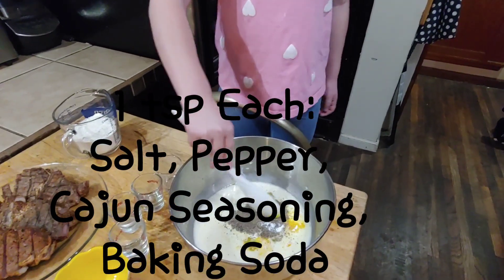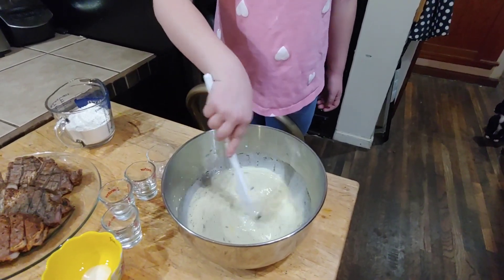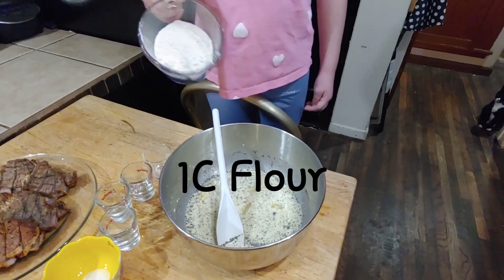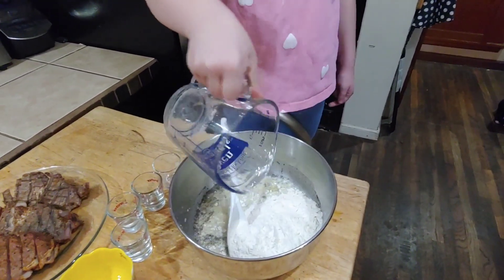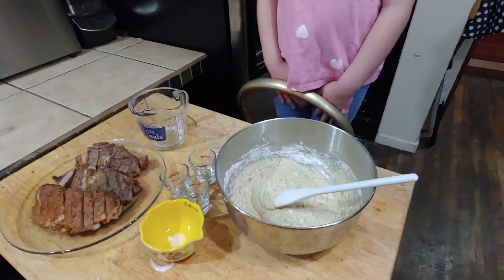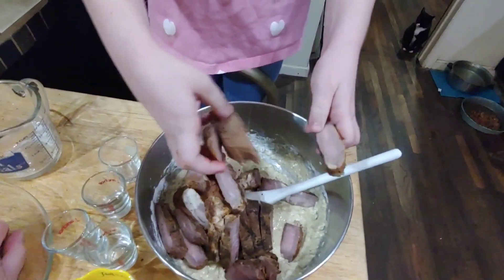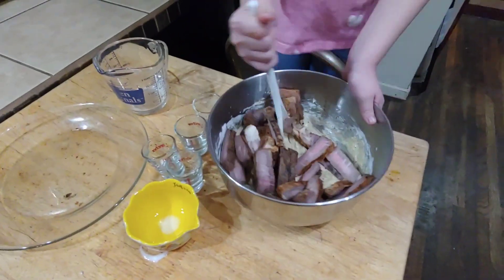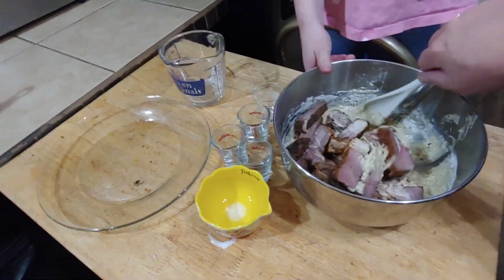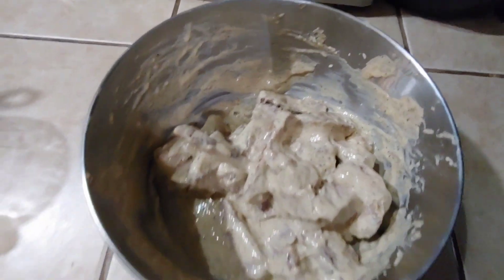Then you're going to mix that up. Now you're going to add in one cup of flour and stir it all up. Now that you've got that all thoroughly combined, you're going to add your sliced steak and mix that all together from the bottom until it's all coated. After you've mixed all your steak, this is what it should look like — make sure they're all good and coated, and just set those aside for a few minutes.